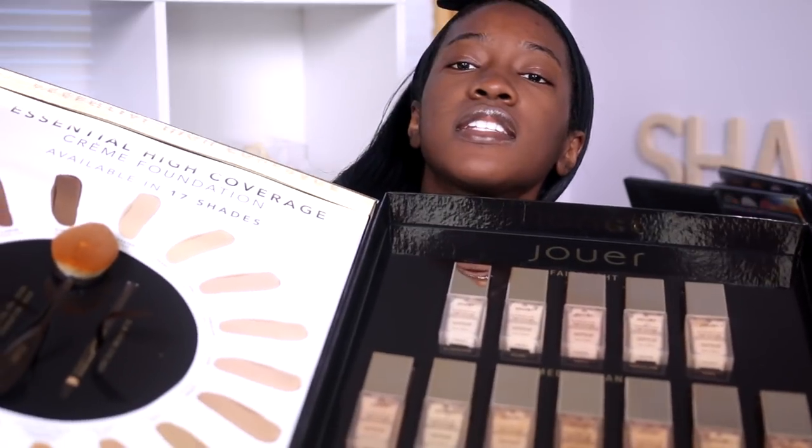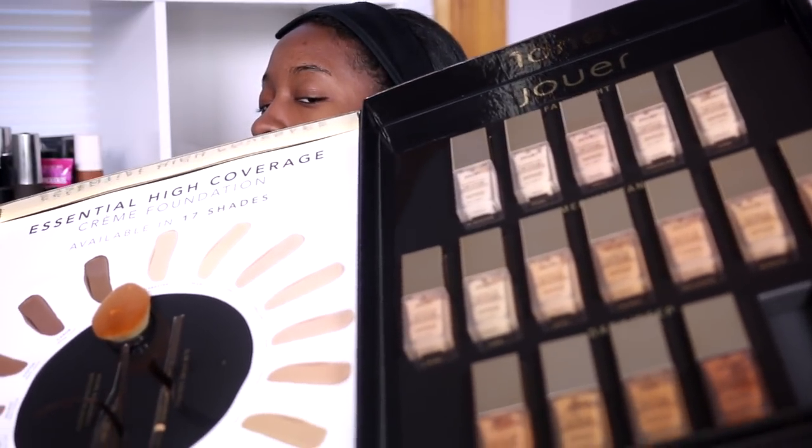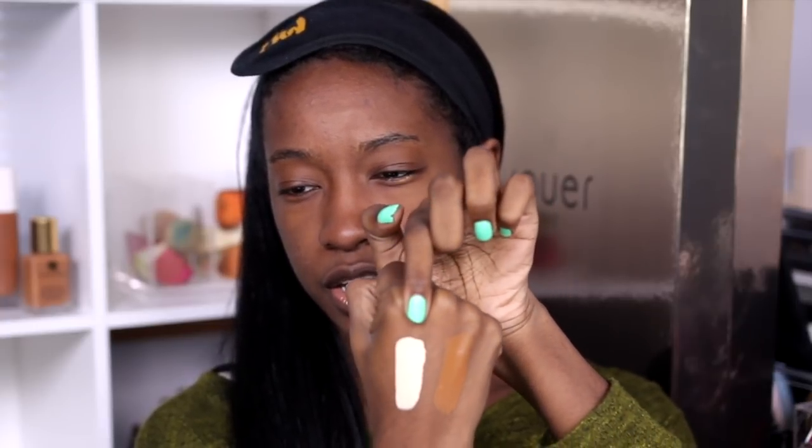I feel a little awkward sitting at a weird angle but that was the only way I could hold this. If you didn't catch my PR unboxing video, I did receive this in the mail from Jouer — it's their new foundation they just released. Inside the box it comes with a brush they created to use with this foundation, and there are 16 of the 17 shades. I said I wasn't going to play myself, so I'm using the darkest shade. I swatched the lightest — Alabaster — and the darkest, which is Espresso, on the back of my hand.